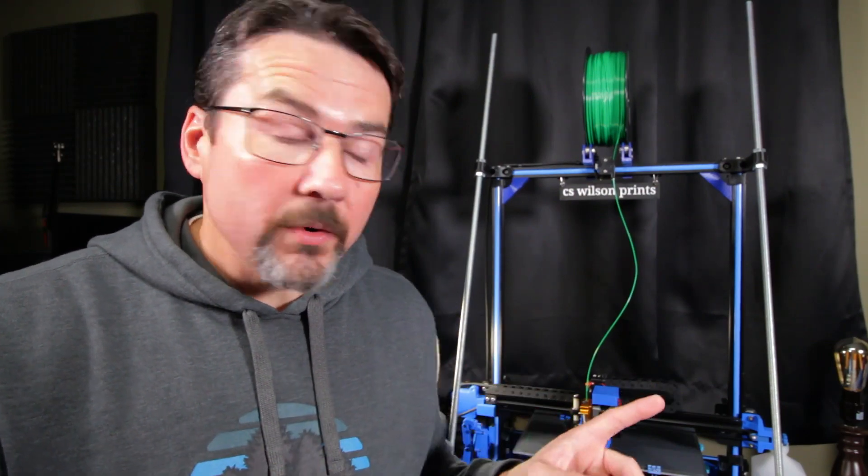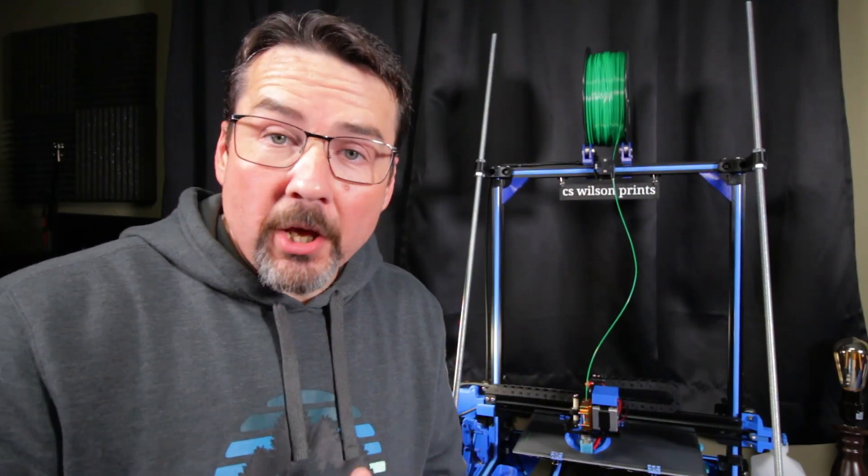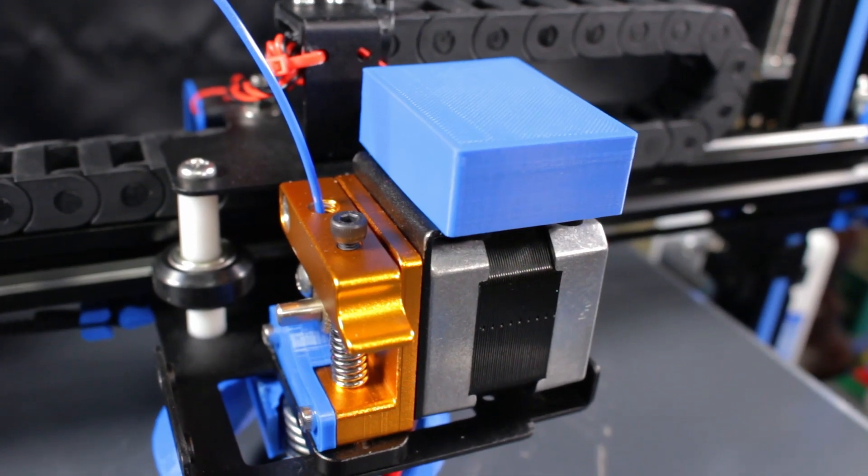I'll put links for those in the video description, and I want to talk a little bit more about those in just a minute. But for now, I want to introduce my newest enclosure, which is for the extruder circuit board. This will also be free and available on Thingiverse, and yes, I'll put it in the video description. So let's go over these covers and show how to install them, starting with the newest one — the extruder circuit enclosure.